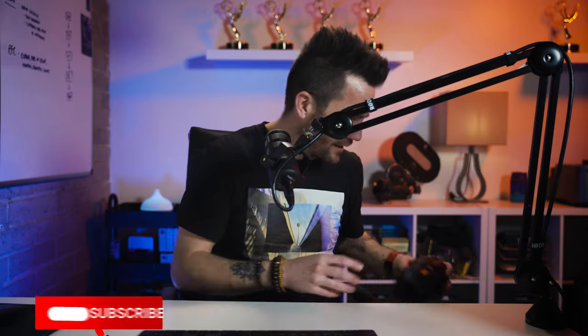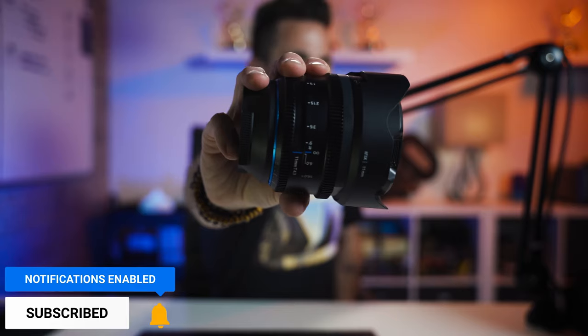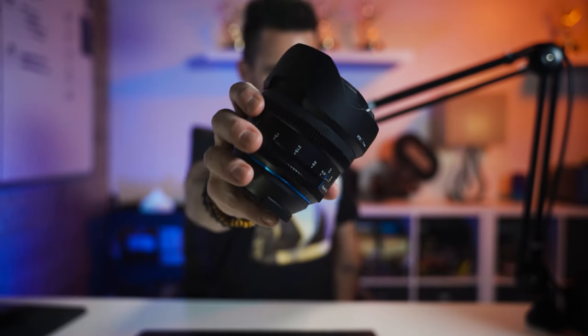First up is the Irix 11mm ultra wide angle. It's pretty small and compact, and I like its size. The build quality is really nice — it feels like I'm holding cinema glass. All of the rotation on the barrels is extremely smooth on the iris and on the focus. They're notched for industry standard follow focus and notched on the iris for focus motors and pulling focus. Really great build to the lens.